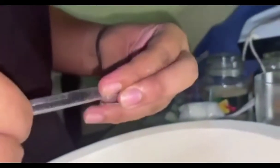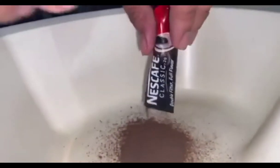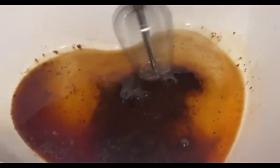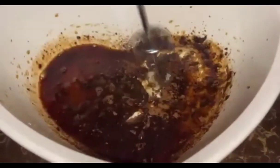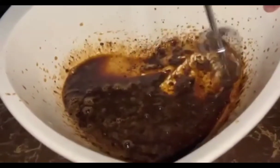Procedure: In a medium bowl, combine sugar, coffee, and water. Using a hand mixer or whisk, vigorously whisk until the mixture turns silky, smooth, and shiny. Then continue whisking until it thickens and holds its shape.